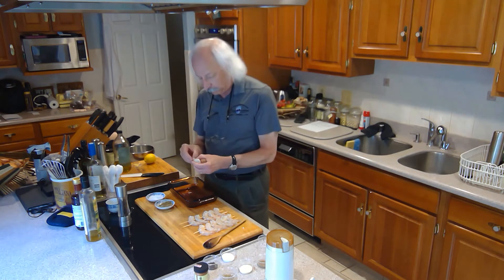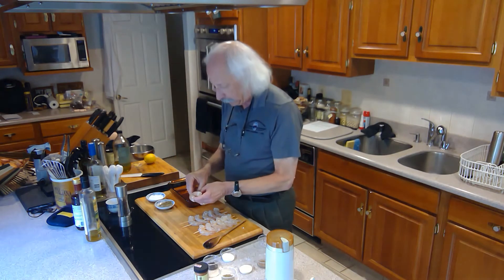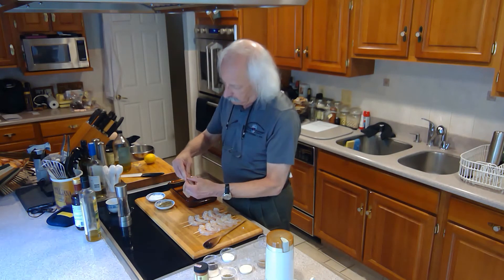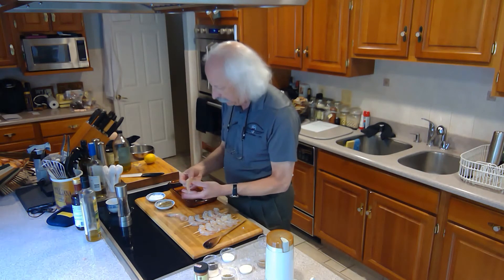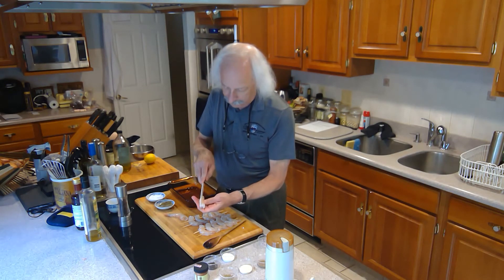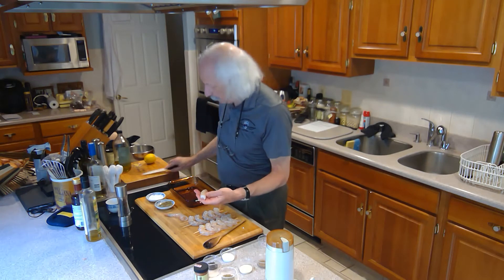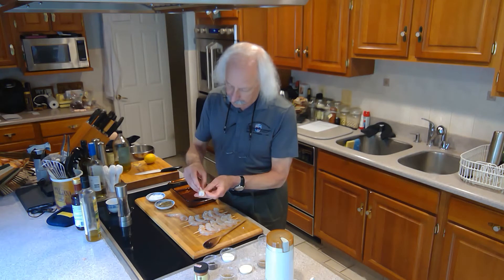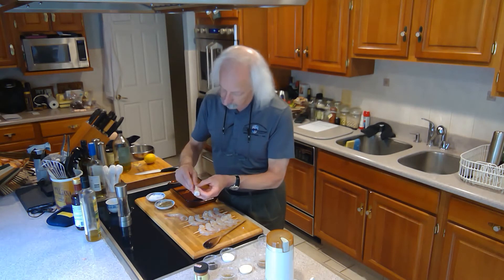So I set one here and we'll just peel it — take the shell right off, pull the tail off. And then you have to cut right down the back to find the vein. You cut down the back, open that up, and there's a small vein you need to pull out. Very small and thin.